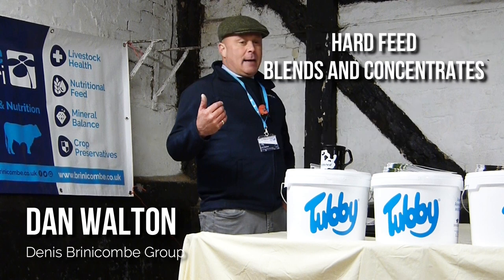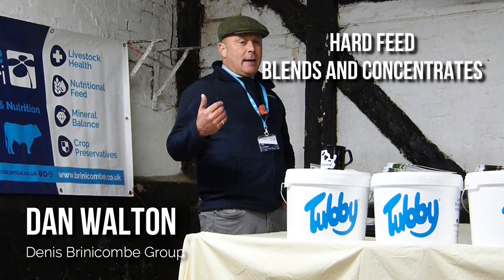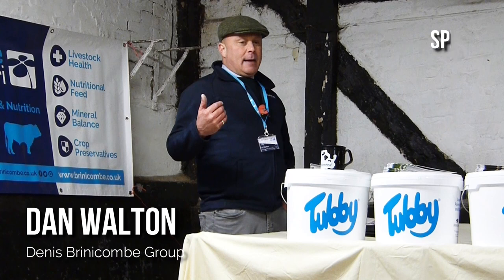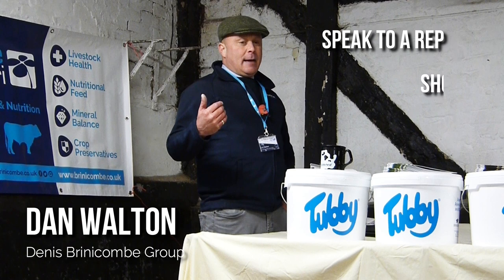There are also a huge range of hard feeding options, such as blends and concentrates, all designed to add protein, energy and minerals, usually alongside your normal ration of some sort of fibre, be it straw, hay or silage. The best way to find out what could work for you is to speak to a rep like Dan from a local company — or even better, a few different companies — to find out what options they would recommend based on your herd's individual requirements.